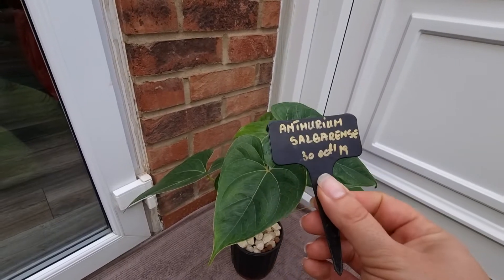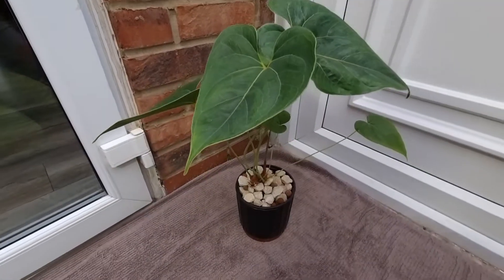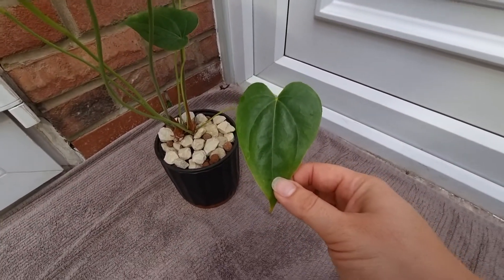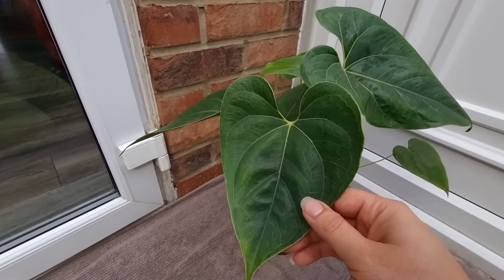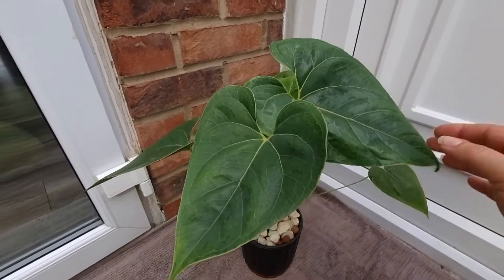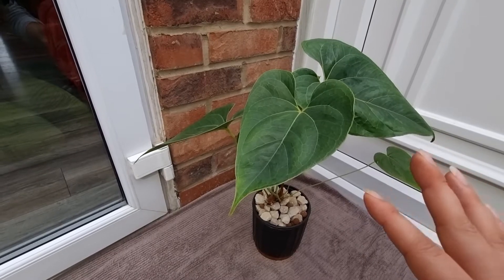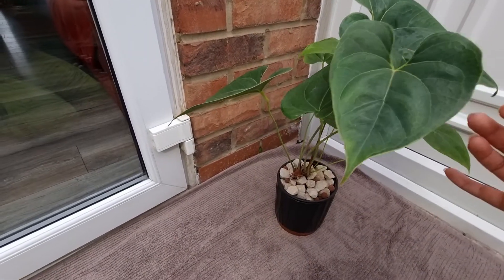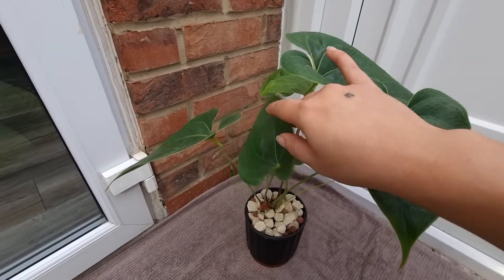I got this on 30 October 2019 and it was just a leaf like that — I never cut this plant. It didn't grow so well for me in the first year, I don't know why. All this growth it put out at the end of 2020.